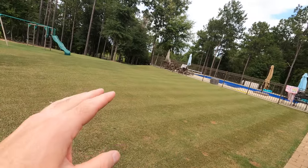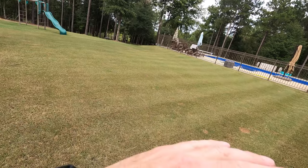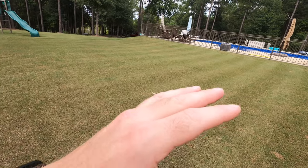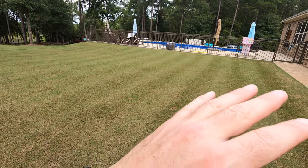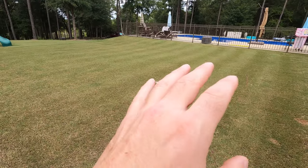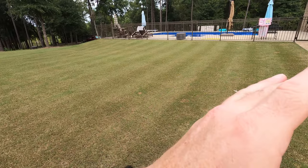Hey guys, welcome to sunny Bermuda. In today's video we're going to start out in the backyard, and I'm going to give you a little recap of what I've done so far since my last video. I put easy wet down, and then my manual aerator was broken and my carburetor went bad, so I had to take it out and clean it. I decided not to use mechanical aeration because it is late in the season.